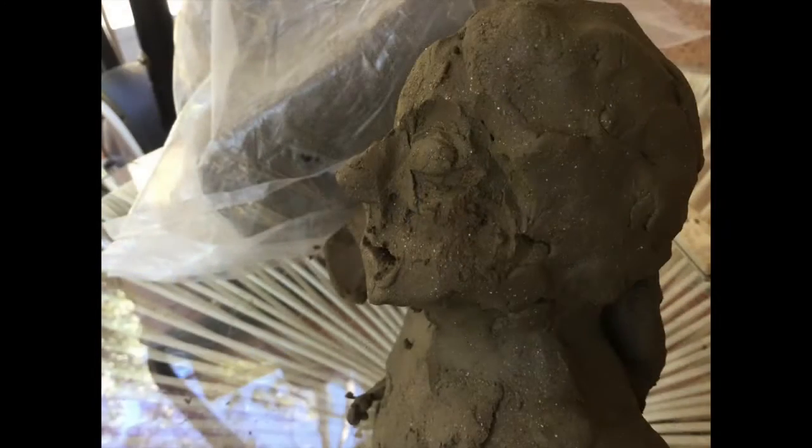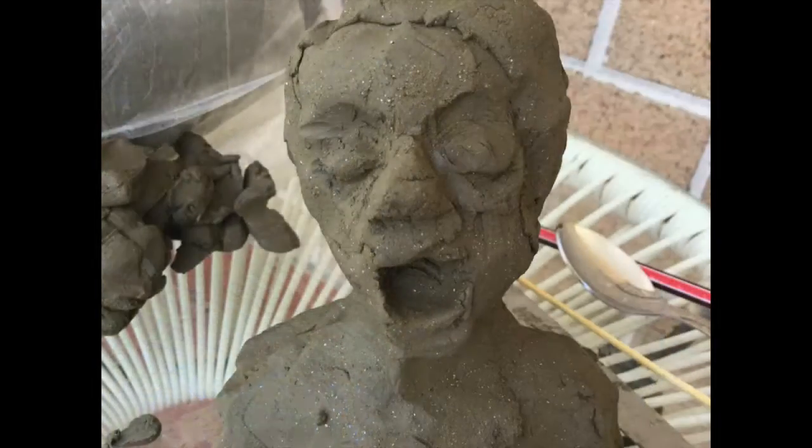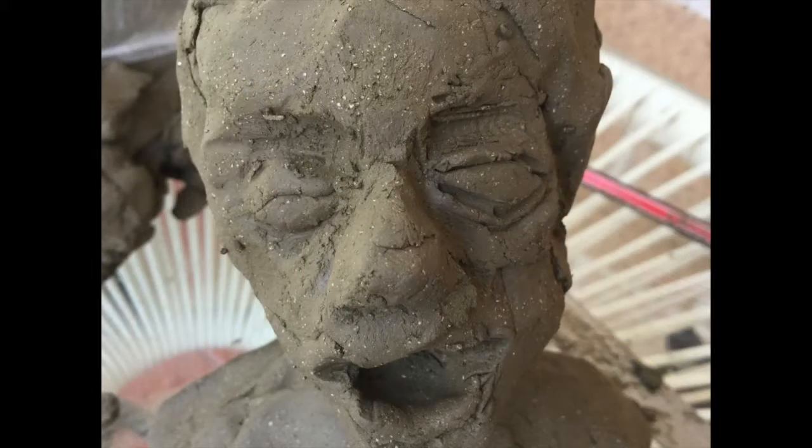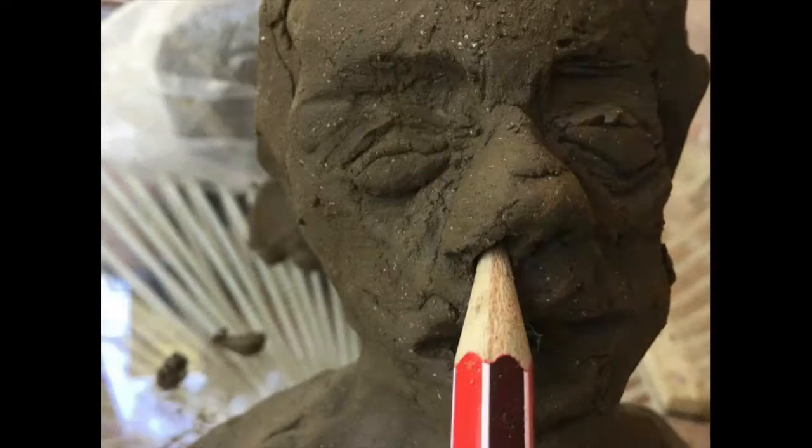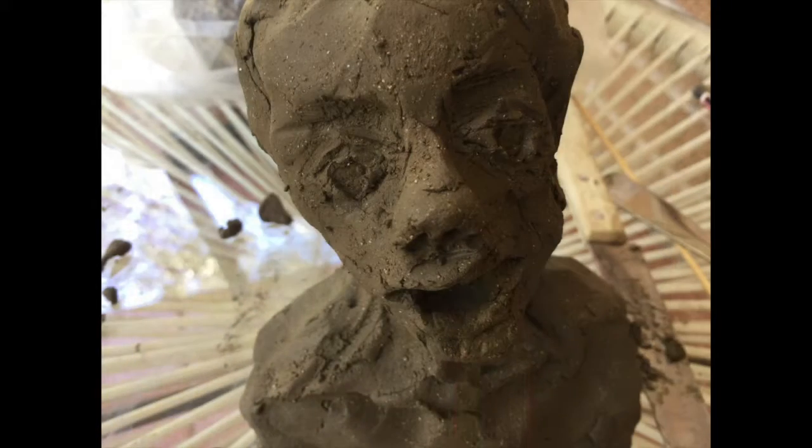We're going to fill in the eye sockets now with balls of clay. You need to press them in and create some eyelids. You don't have to be too detailed — we're really after the rough expression here.